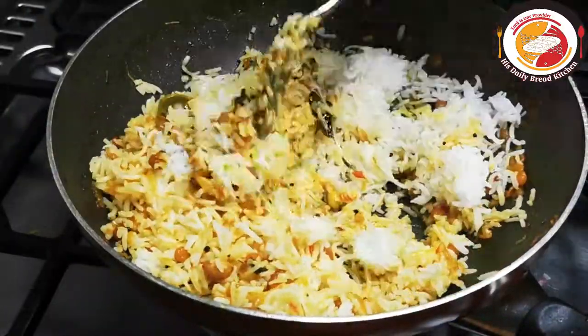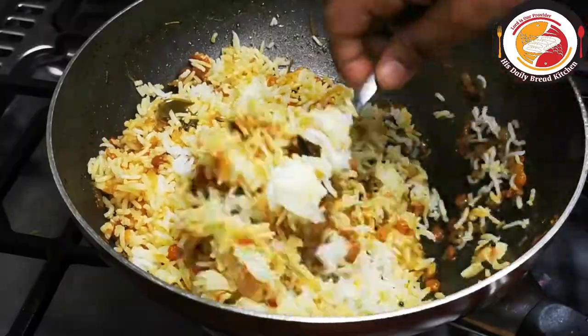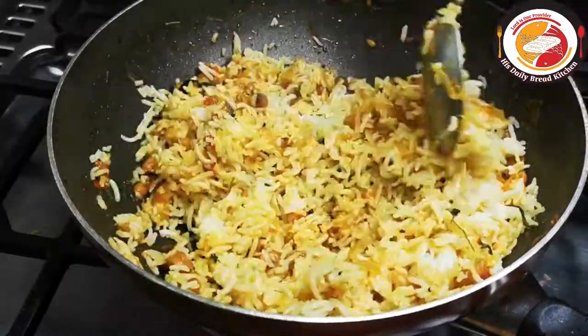This is one of the best and easiest recipes — do try it, you will like it for sure. If you like it, don't forget to subscribe to the channel.